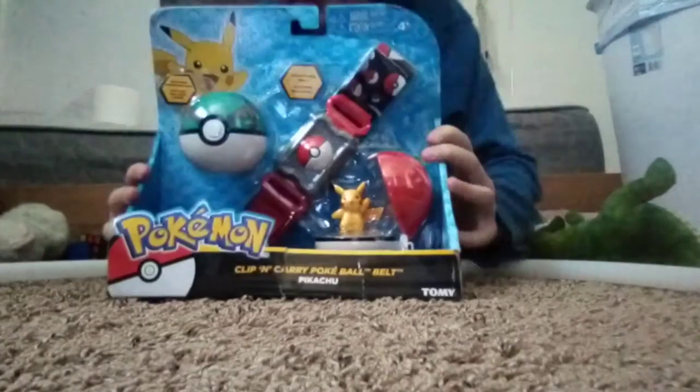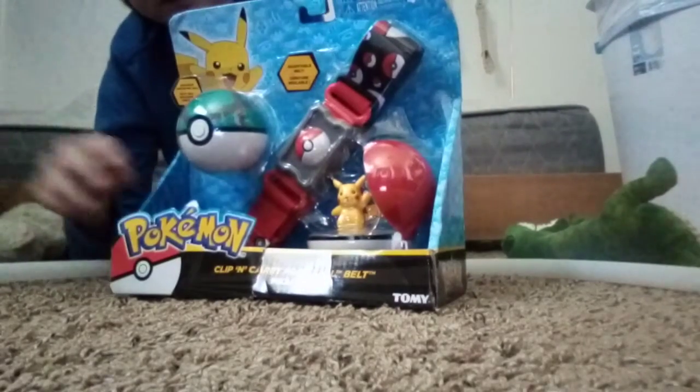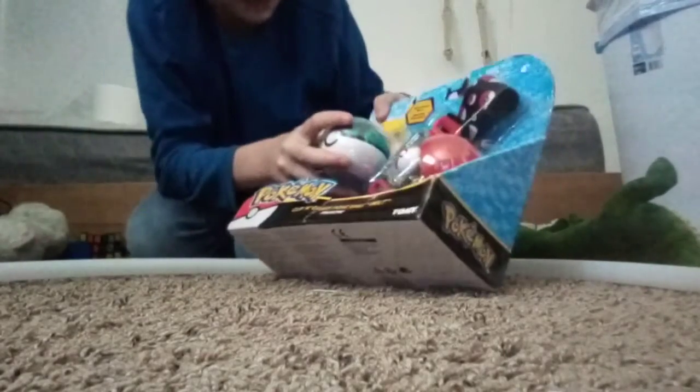You guys see what it was? Oh look at this guys, this is awesome. So as you all know, and you might not know this, but I love Pokemon. Oh cool, let's open this bad boy!